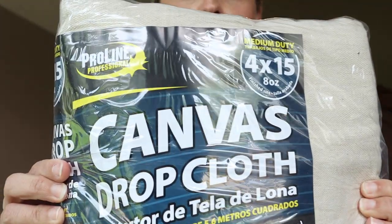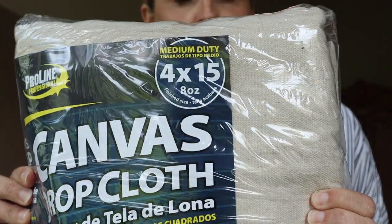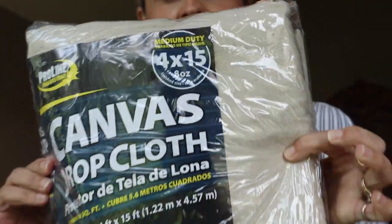Hey guys, I'm Leslie. Welcome to today's video. So today we're going to hang paint drop cloth curtains. Basically, you buy canvas drop cloths for painting to protect your flooring and that kind of thing, and we're going to make these into curtains.